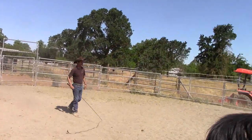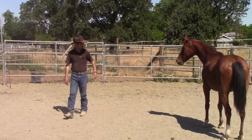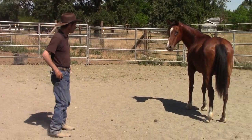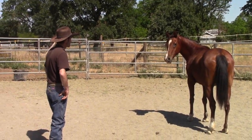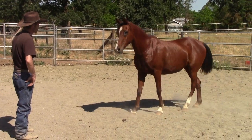Controlled exercises in a controlled environment builds trust and builds the horse's confidence, if you do it without pain or fear. So here, now I'm going to go ahead and start getting her to face me — teaching her how to face me when I'm in the round pen with her.